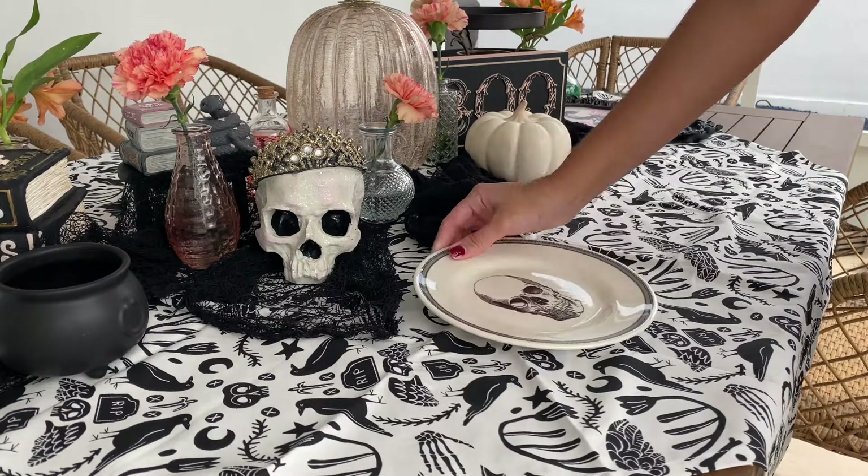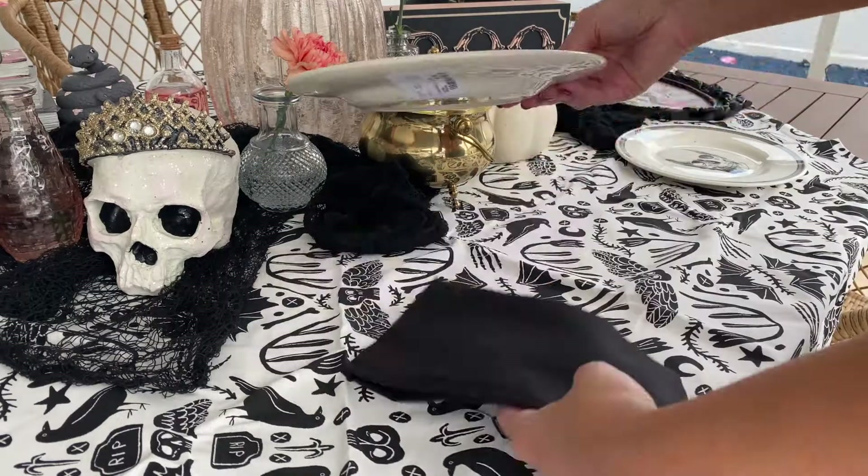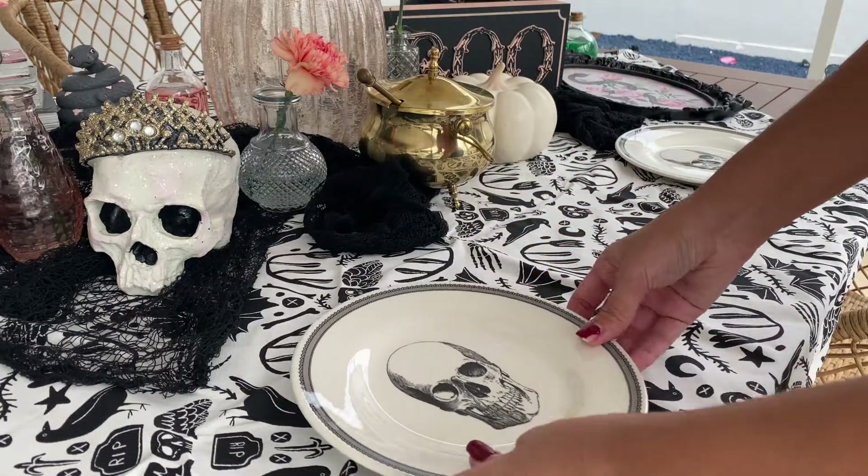I purchased these plates from HomeGoods, and I'm just lining up the table with some black linen napkins as well as some small gold forks.